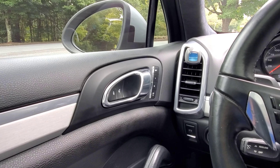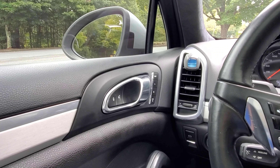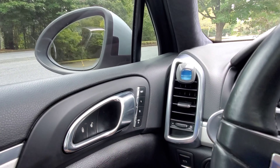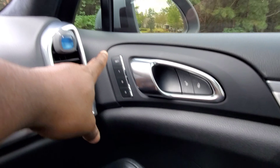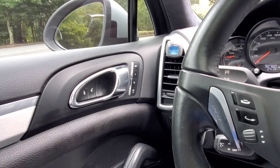Hey, what's going on YouTube. Today I'm gonna do a video on how to get your memory settings button back to working. The set button on my driver's side — when I press it, it doesn't light up and it's not working. On the passenger side, the set button is working, but the driver's side isn't.